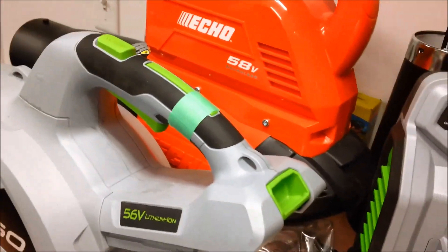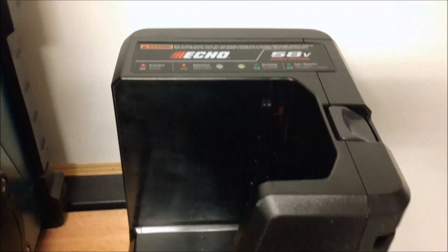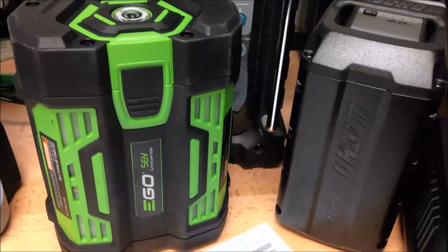Each manufacturer's respective blower was run until the battery shut down, then a full charge was done using the standard charger. The Ego's standard charger claims 30 minutes. Anyway, hope you enjoy this and I'll be back with more if I come up with more ideas.